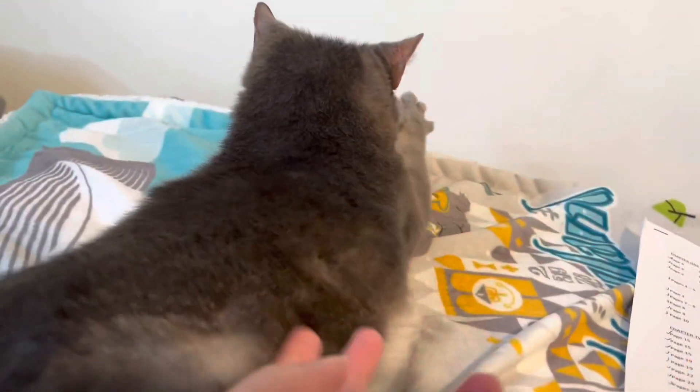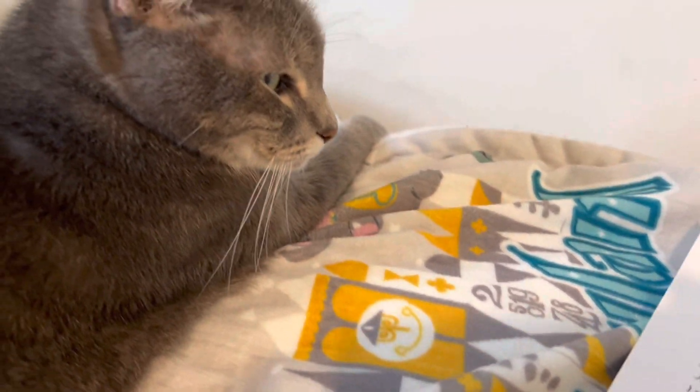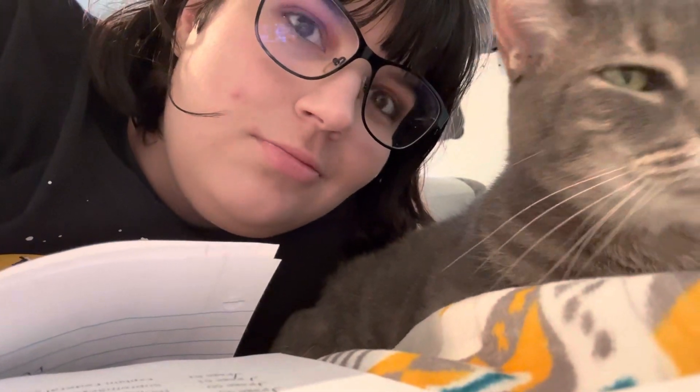So right now I'm studying for my test tonight. Got my little friend here helping me — Chloe. Yeah, she's my little study buddy. So hopefully we're able to pass this test today. That's what we're going for. And I hate studying. Let me study, I'll talk to you later.